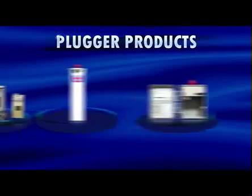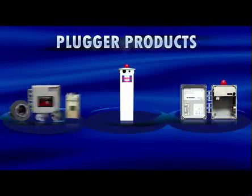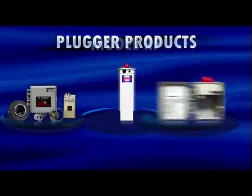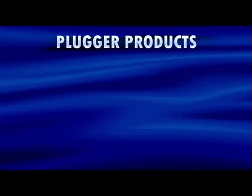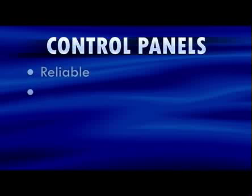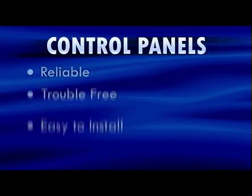In this section, we reviewed SJE Rhombus plugger products, including the JB Plugger, the PS Patrol, and the model RP control panel. SJE Rhombus plugger products feature a 120 volts AC or 240 volts AC piggyback switch plug. SJE Rhombus control panels are reliable, trouble-free, and easy to install.